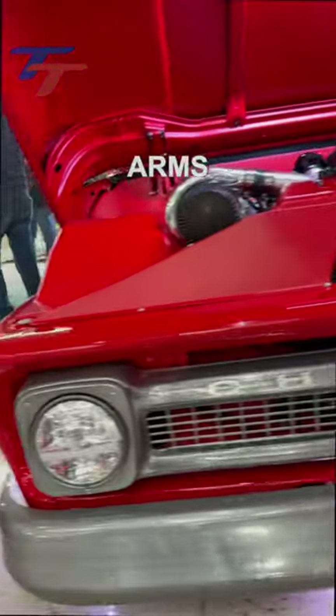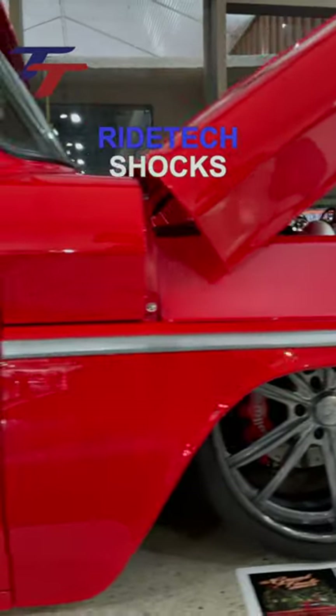In the front, a GSI drop member with control arms, CPP spindles, airlift bags, and RodTech shocks.